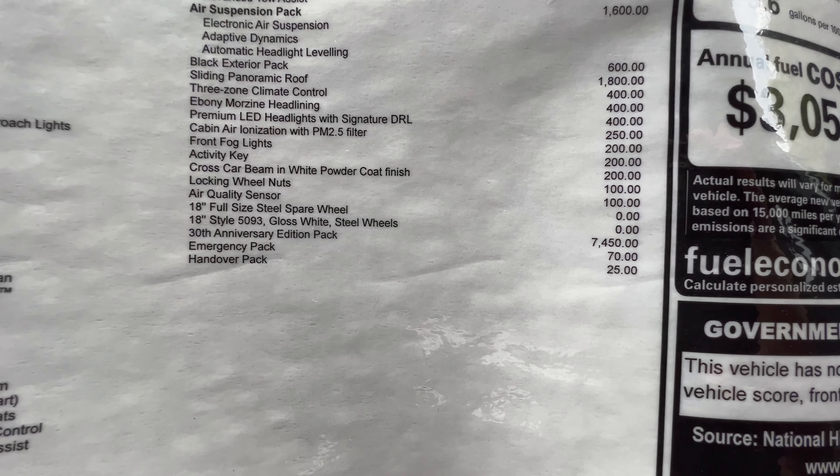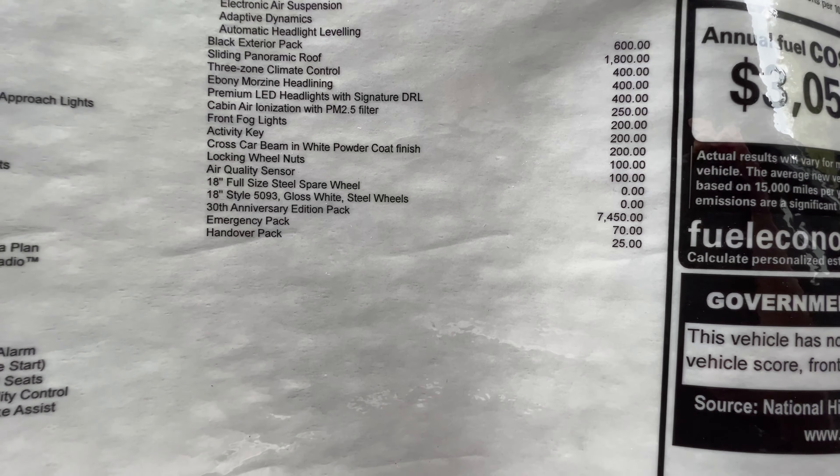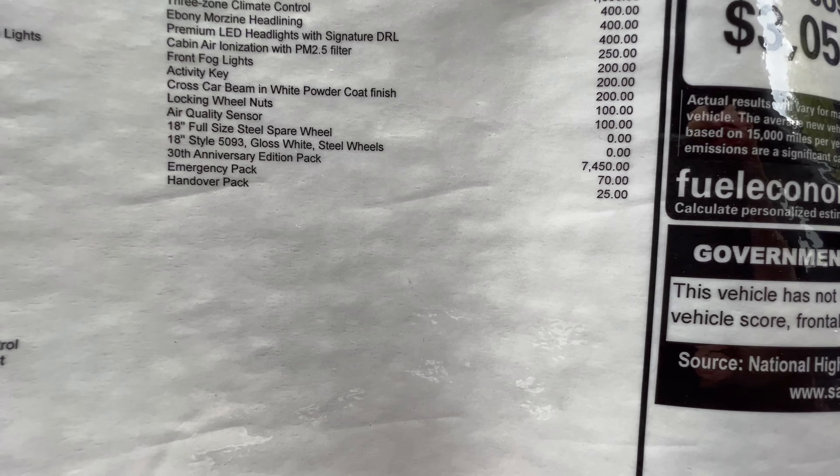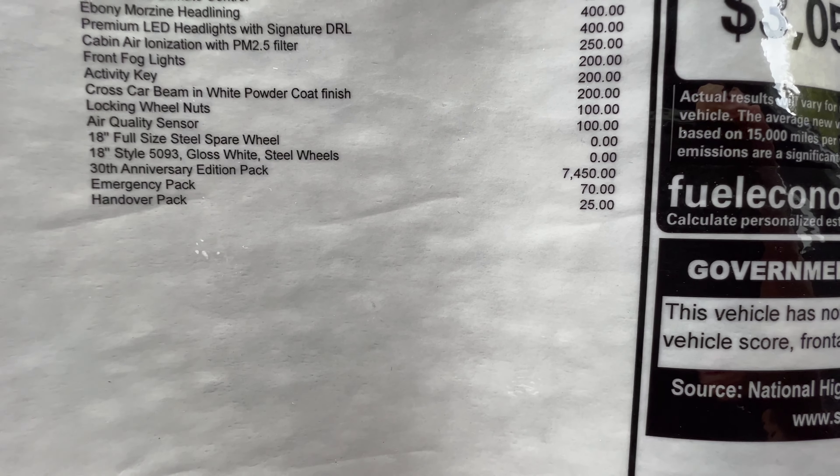We've got the electronic air suspension, adaptive dynamics, auto headlights, Black Pack, sliding panel roof, upgraded LEDs, cross car beam with white powder coat finish, 18-inch gloss white steel wheels, and then the 30th Anniversary pack.